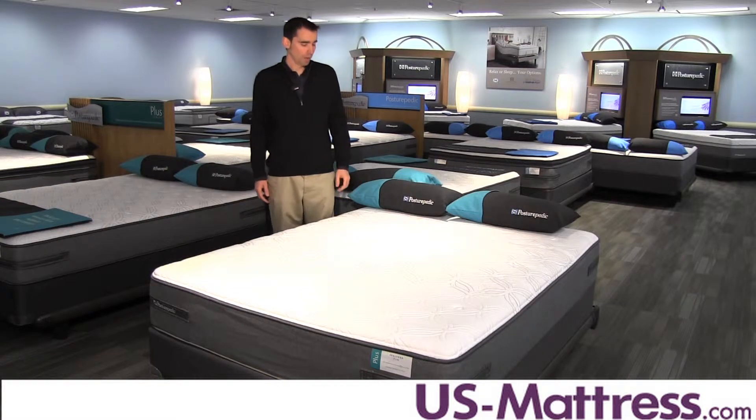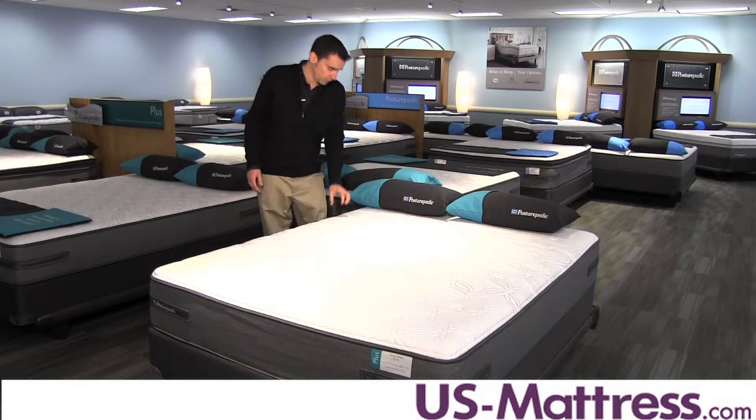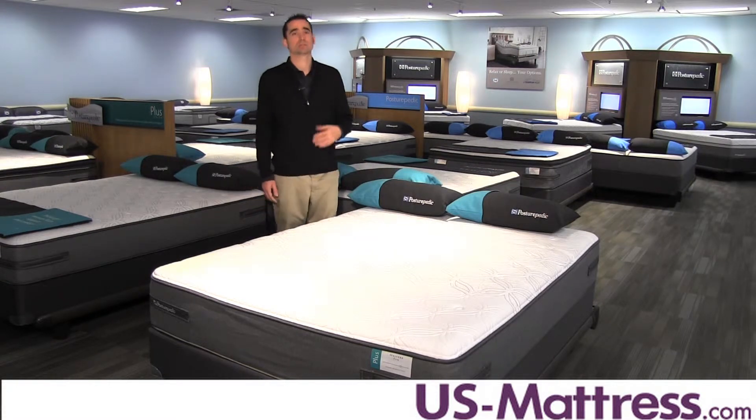Comfort on this mattress is consistent regardless of where you sleep, thanks to the 2.5-inch foam encasement. This is known as the Sealy Solid Edge HD System.